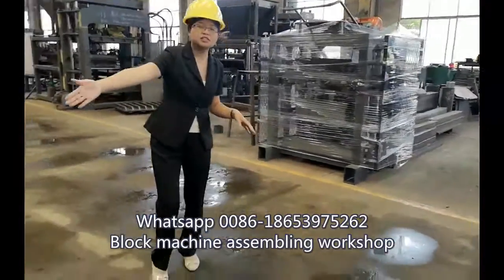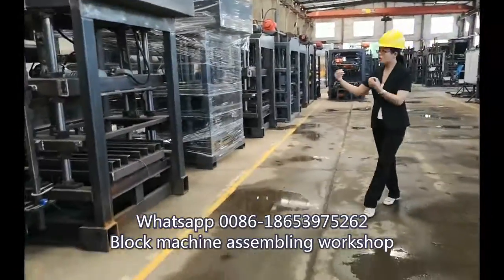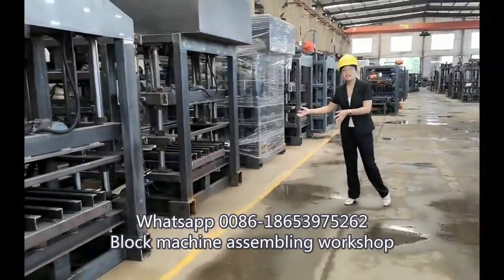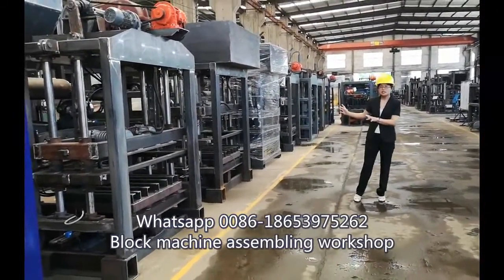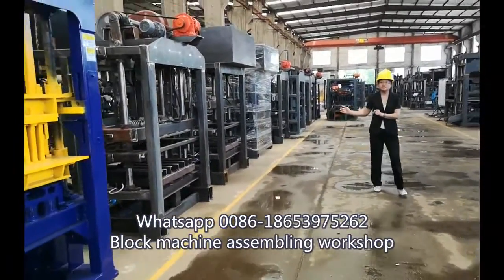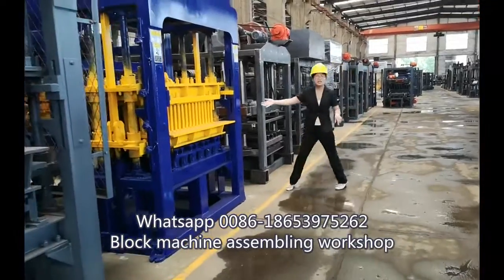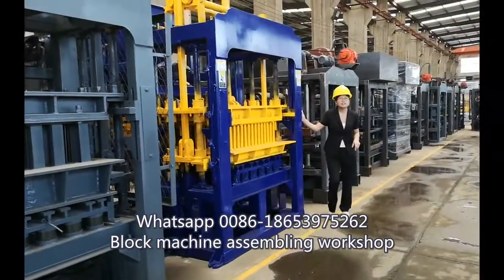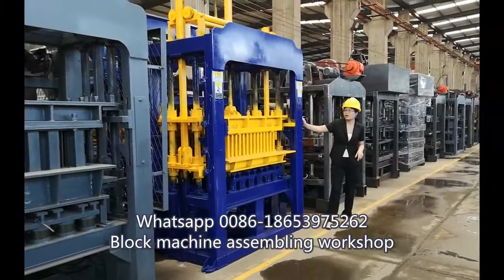And these are not finished yet, but half finished. When we install the mold, they will be finished and then we will give the customized paint for clients. This model is KOT615, and it is the most hot-selling model so far.